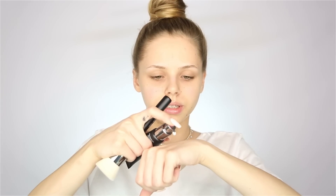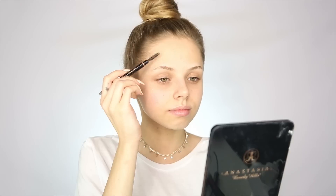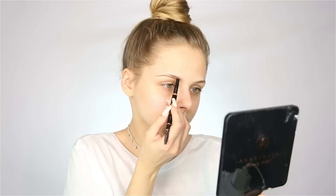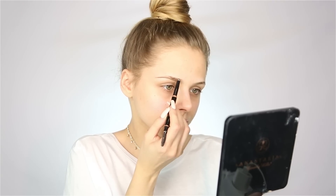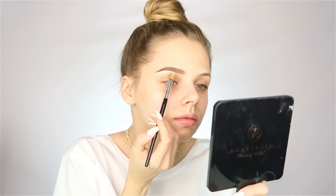First I'm going to apply the new Huda Beauty Complexion Perfection Pre-Makeup Base. I'm going to take a little bit on the back of my hand and I'm also going to use the new Huda Beauty Face Bath Blending Brush. Now I'm going to fill in my brow using Brow Definer from Anastasia Beverly Hills in the shade Chocolate. And I'm going to clean this up using Tarte Shape Tape in the shade Light Neutral. I'm also going to apply this as my base, and now I'm going to set it using my Laura Mercier Translucent Powder.